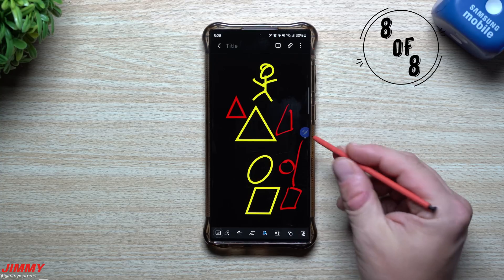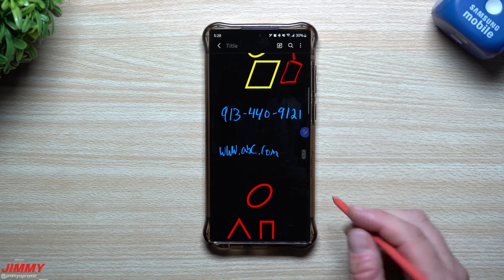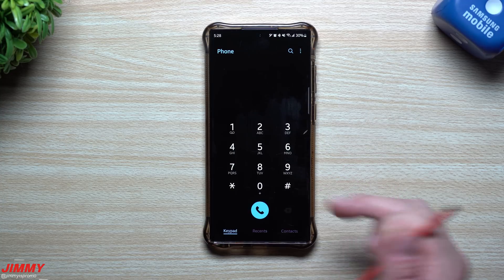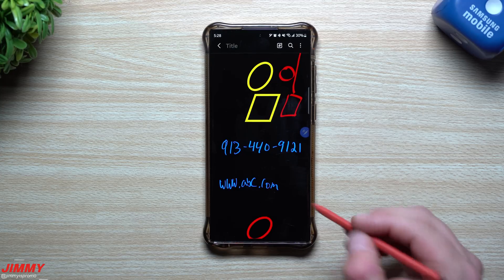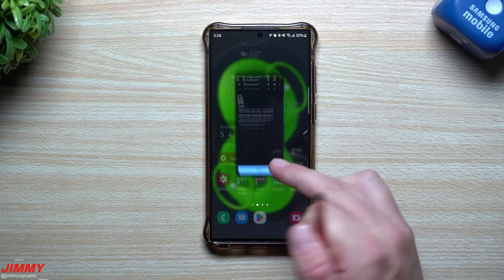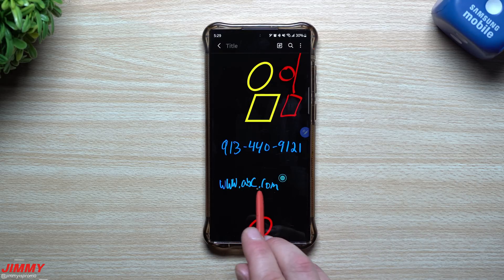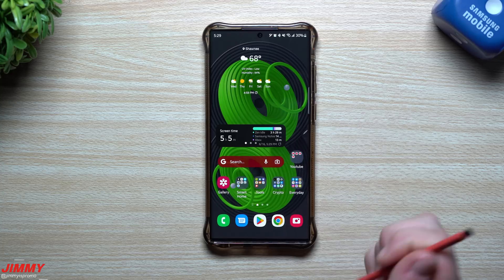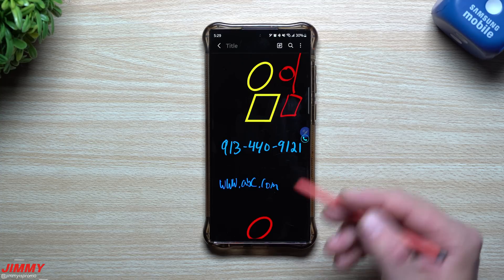The last Samsung Notes feature deals with writing down a website or phone number. If you write down a phone number with dashes, once you hover over it, a call button appears — just tap it to call directly. Similarly, if you write down a website like www.abc.com, hover over it and tap the internet icon and it takes you right to that page. This works for emails too — just highlight and tap. As long as it's legible, Samsung Notes will pick it up automatically so you don't have to copy and paste or re-type it elsewhere.